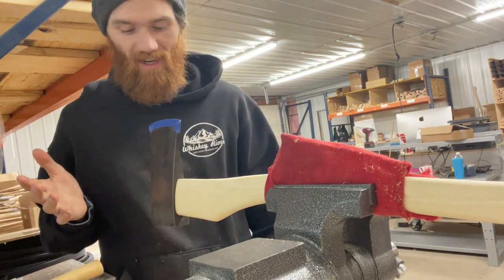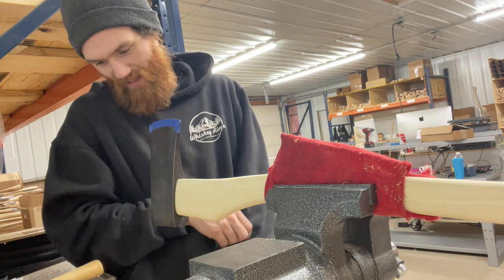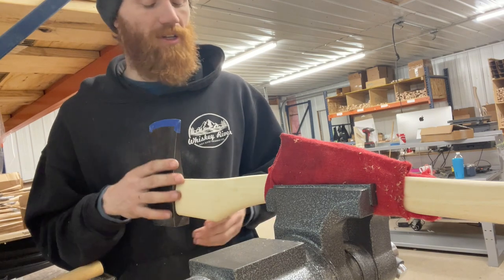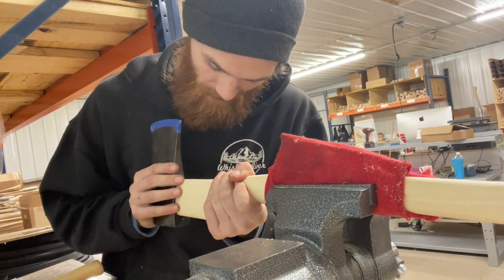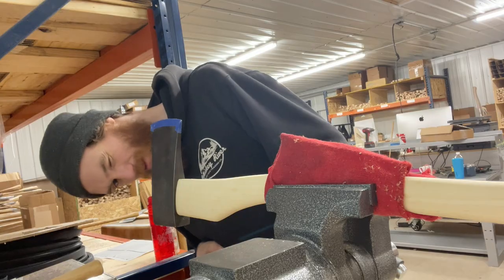The head pretty much slips on there - it's not going to take a lot of work. This handle is perfect for this specific head. You win some, you lose some on these; sometimes you get a head that's a lot smaller, or sometimes you don't have enough material to fill the eye. We're going to start carving away.